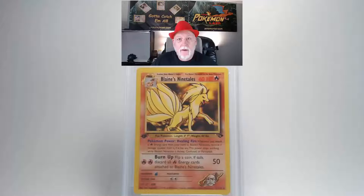The next card is the 2000 Pokemon Gym Challenge Blaine's Ninetales, first edition, number 21 card. Looking at the front, I don't see any scratches or blemishes. The centering from top to bottom and side to side — I think there's a little less on the right than the left. The edges look crisp and clean with no white showing through and no fraying.